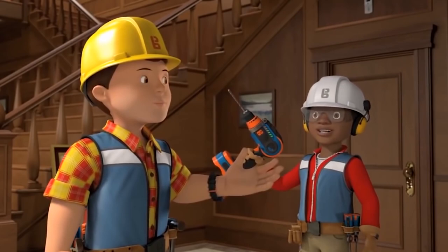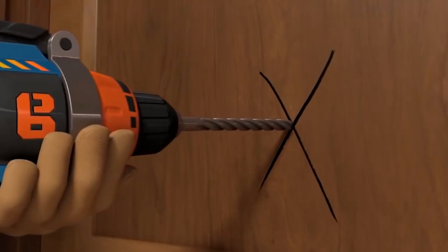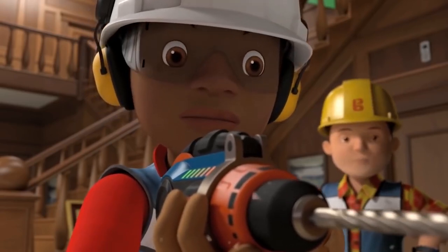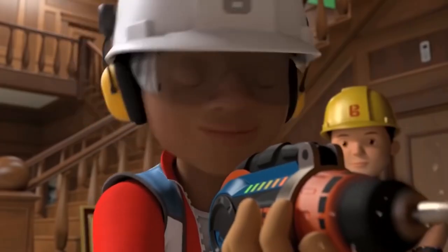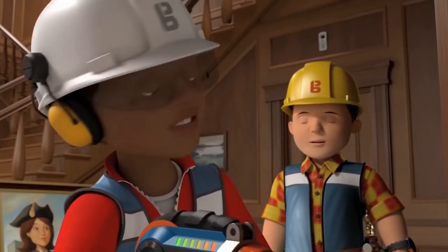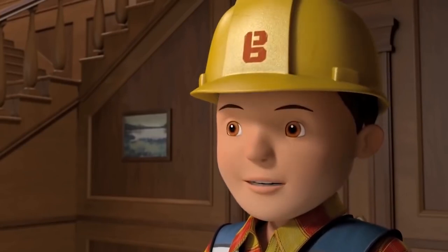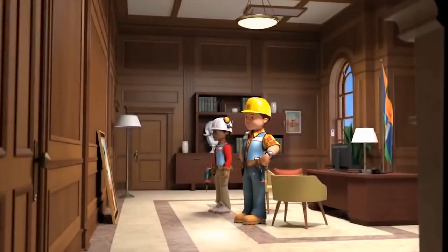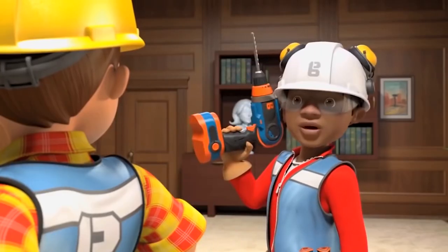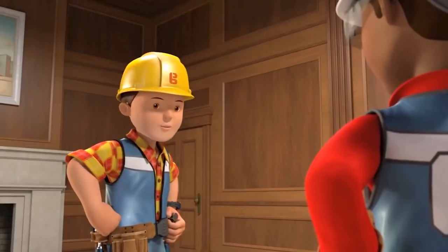Bob confirms Leo is ready and guides him: start slowly, then use a bit more power. Something goes wrong — there's a whoa and an oh no — but Bob reassures him everything is fine and they can fix it. Bob then checks if Leo is okay to hang the remaining picture on his own. Leo confidently says he's learnt from the best and knows what he's doing.